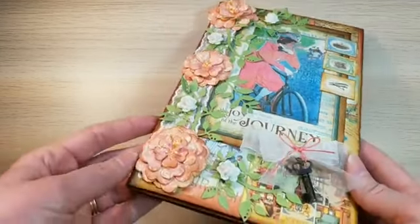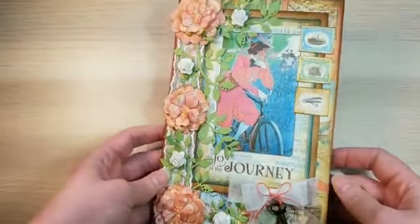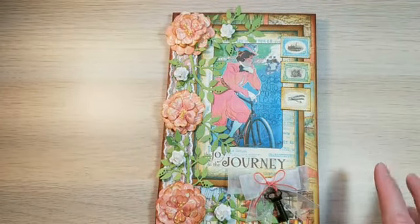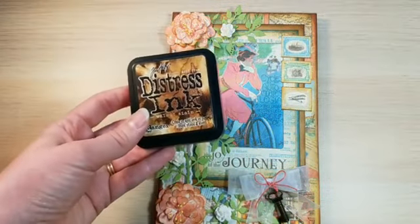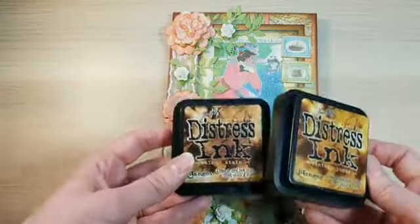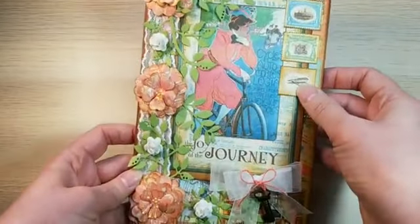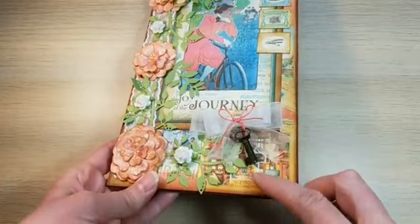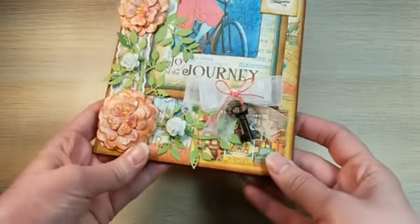On the outside, these flowers were created using the dies, and I went around all the edges to make it look vintage with the walnut stain and vintage photo distress inks. I've kept the little postage stamps that were on the 12 by 12 sheet, and this is also a key embellishment from Graphic 45 that looks cute on the front.